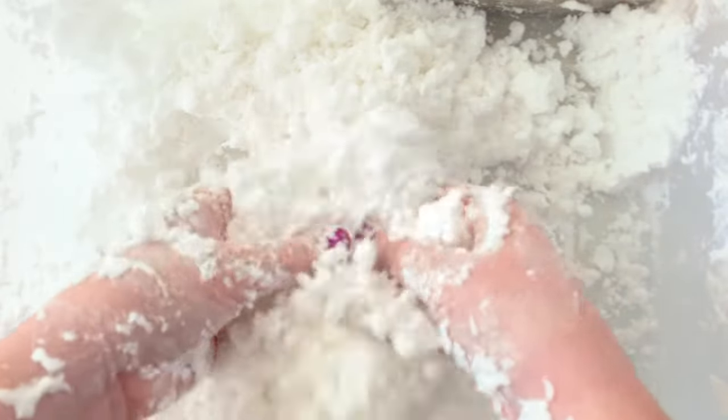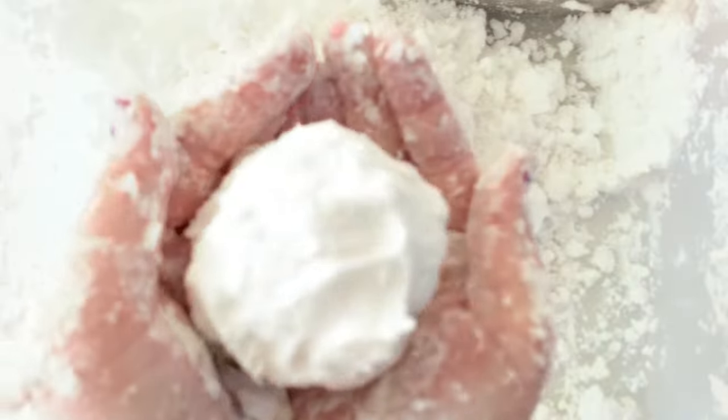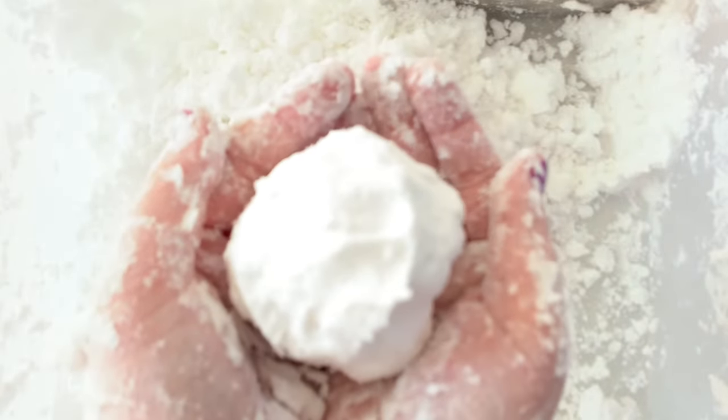Making fake snow at home is a wonderful kids' sensory activity. It's great for kids of all ages. With younger kids you might want to help them with the mixing, but older kids can mix it all themselves, no problem.